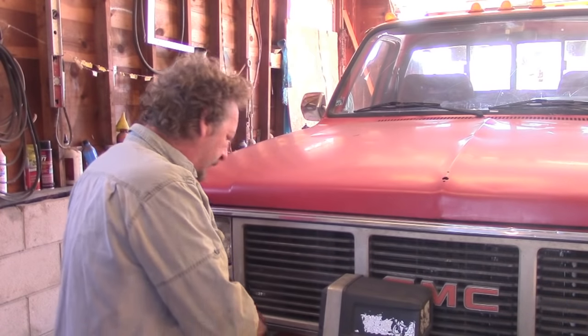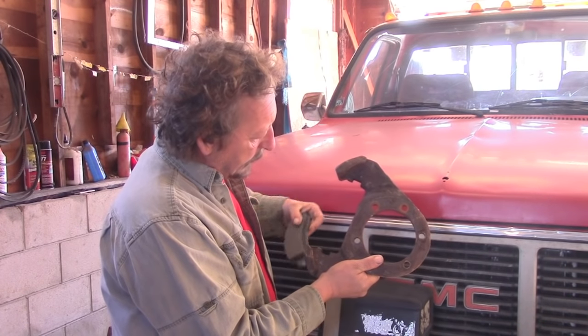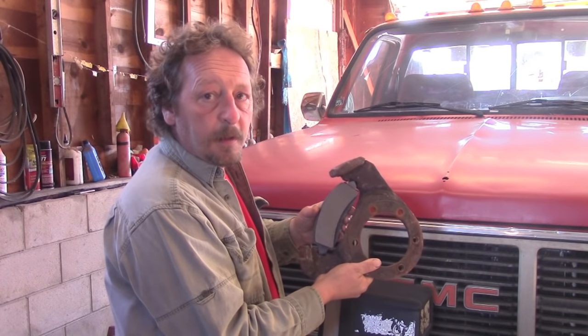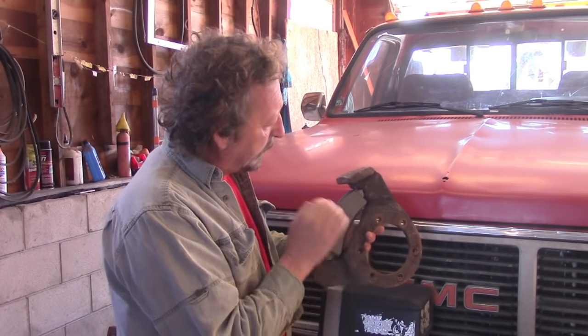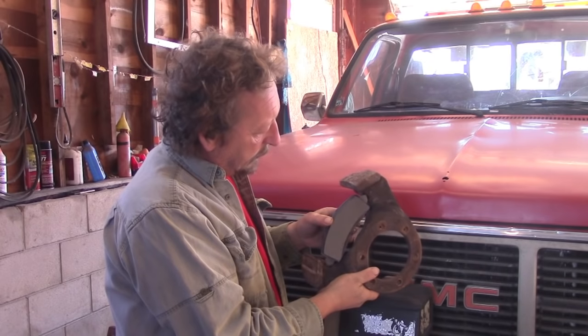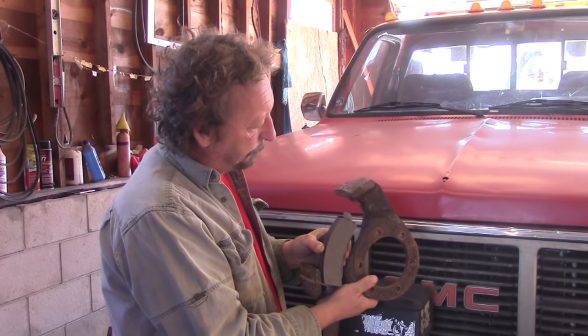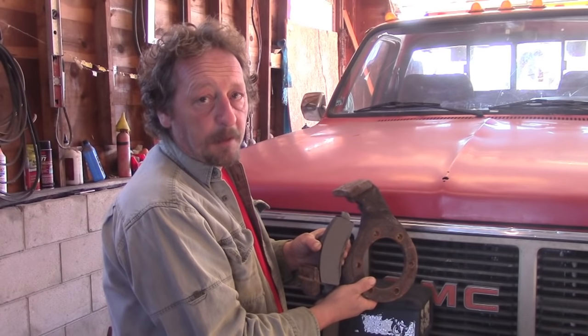Why did my brake pedal go to the floor? Well on a Dana 60 axle you have your brake anchor here and the inner pad just floats in the brake anchor like this. This surface here is held in place by the rotor and this surface back here by the caliper. So when the rotor started coming off of the spindle, the caliper pushed my brake pad out - it fell right out and onto the ground. My caliper had to extend quite a bit further, letting my brake pedal go all the way to the floor.